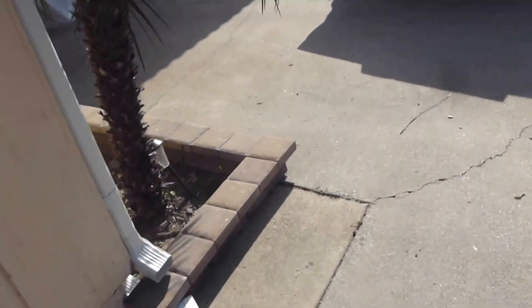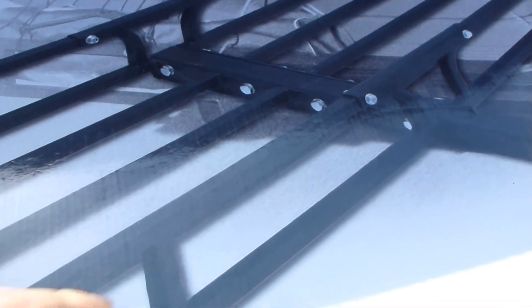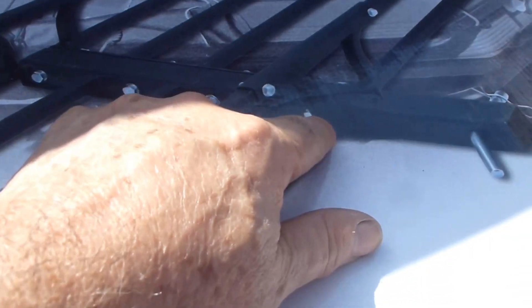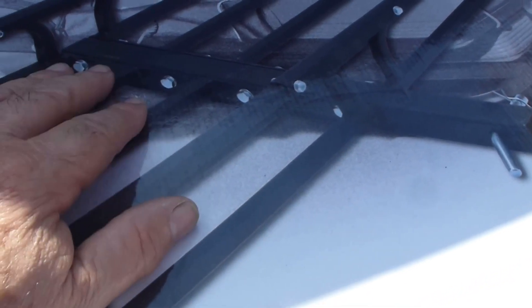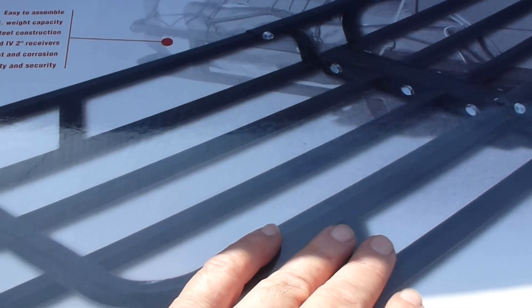I was watching a video and saw this guy go to Harbor Freight and buy one of these cargo carriers. What I noticed is that this cargo carrier is a bolt-on — you don't have to weld it. I said, well, I don't have to make one because I can just buy this.